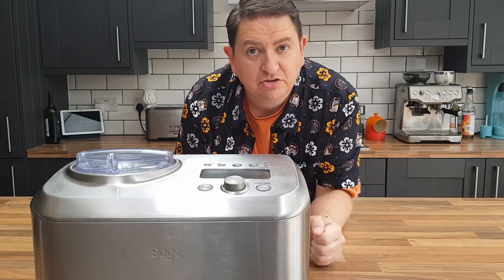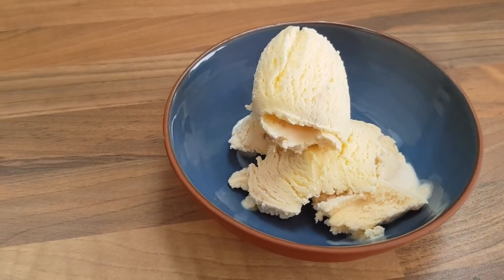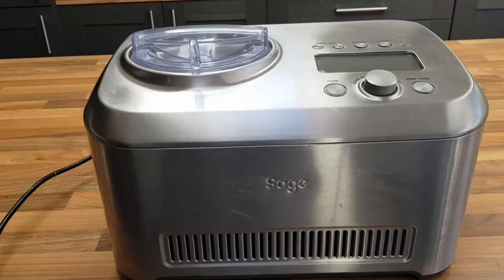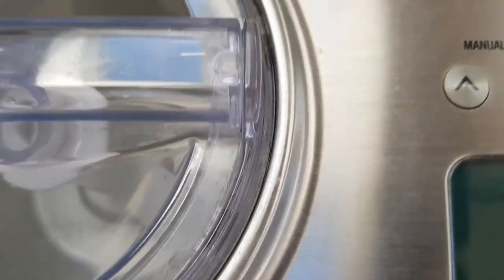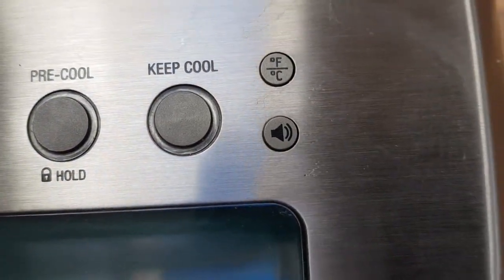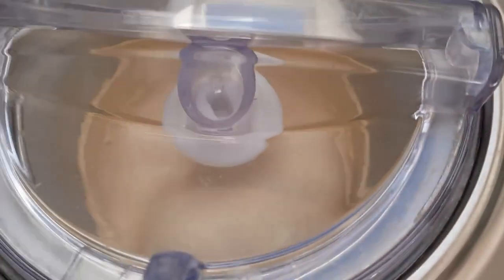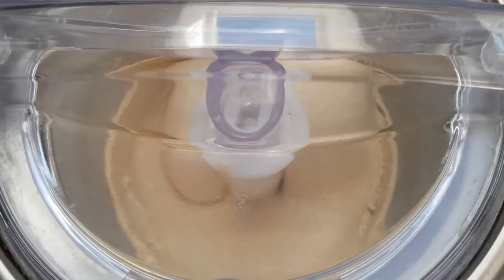That sound means perfect ice cream is ready, and that's because this ice cream is made in the Sage Smart Scoop ice cream machine. This ice cream machine has an internal compressor, meaning it's like a mini freezer inside. Practically, this means it can make ice cream from start to finish in just under an hour — you don't have a tub you put in the freezer; the whole thing is self-contained.